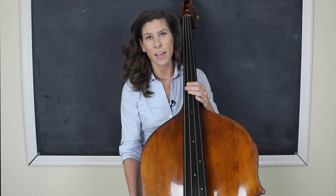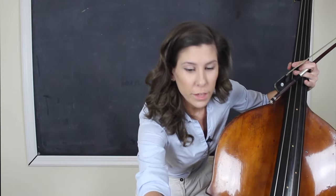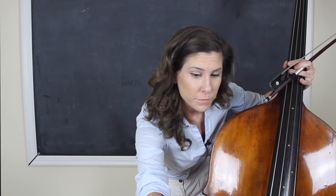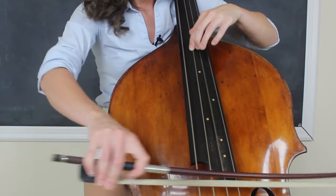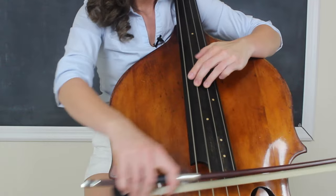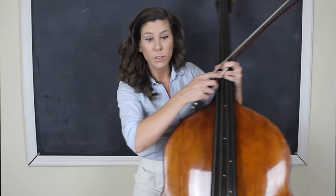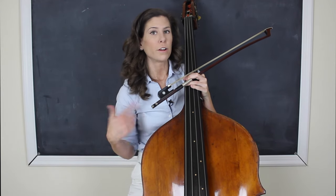I'm going to be working on a passage from the Grand Tango by Piazzolla. The goal tempo for this specific passage is about 120 for the quarter note, so if I divide that in half, I'm going to start at 60 for the quarter note. I'll play it all the way through at 60 completely straight, and then we're going to apply the very first rhythm — a dotted eighth note followed by a sixteenth note, over and over again.